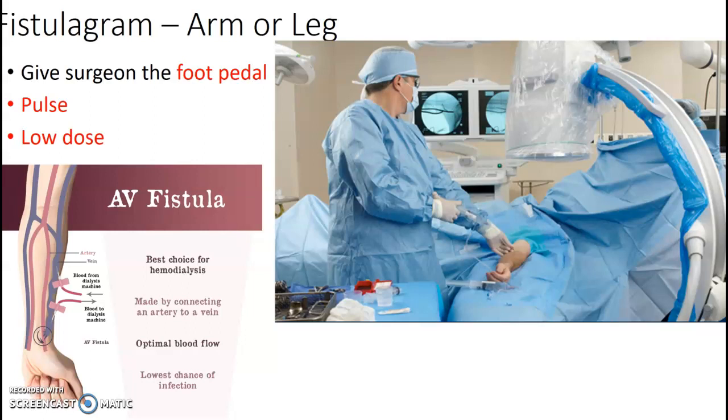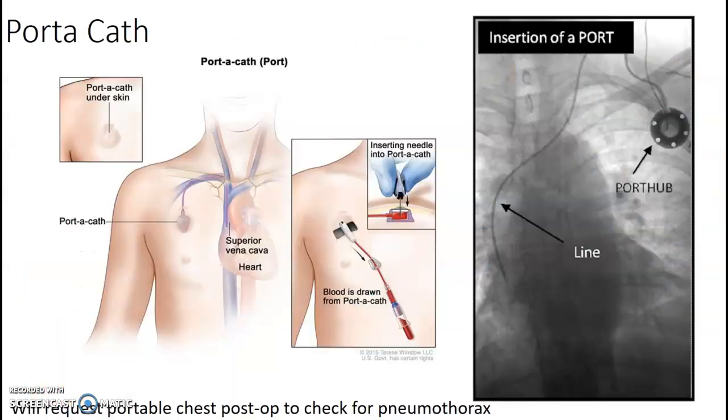Fistulogram — you may see arm and leg fistulograms. Most of our surgeons use the foot pedal, so you're going to select pulse and low dose on your panel. Slide that foot pedal with a bag over it under the table and they will make their exposures. You position the C-arm and save and swap.